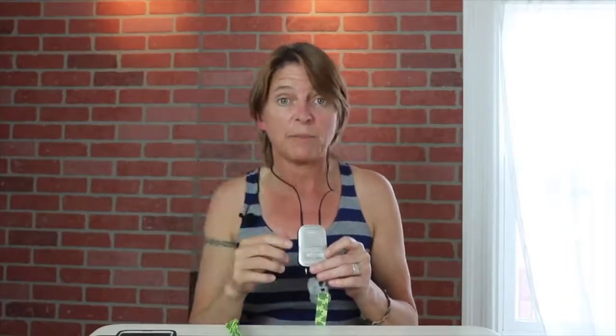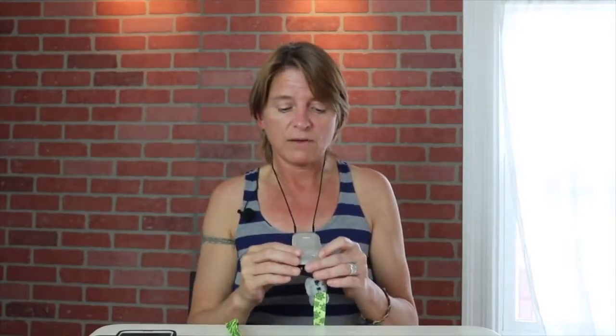This setup gives me direct audio streaming to my ears. The stethoscope signal travels through the wire to my streamer, and it automatically goes directly through to my hearing aids via my hearing programs — which is really a great feature.